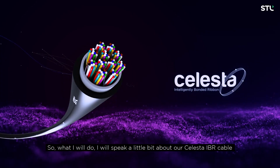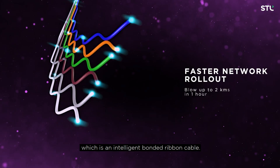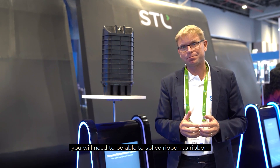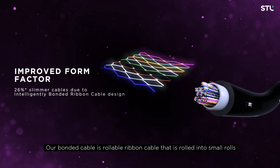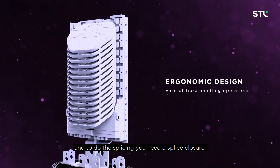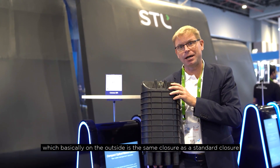I will speak a little bit about our Celesta IBR cable, which is an intelligent bonded ribbon cable. As soon as you have a ribbon cable, you will need to be able to splice ribbon to ribbon. Our bonded cable is a rollable ribbon cable that is rolled into small rolls, and to do the splicing you need a splice closure. For that we have the CRC closure.